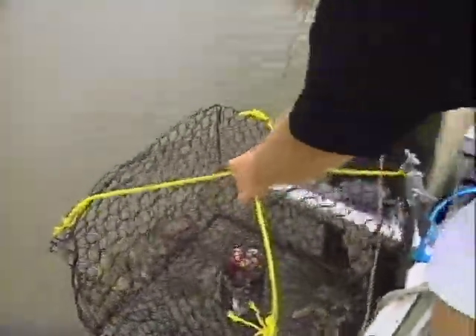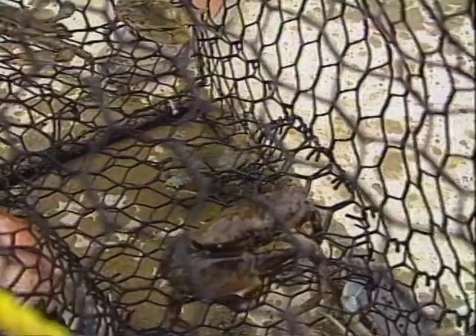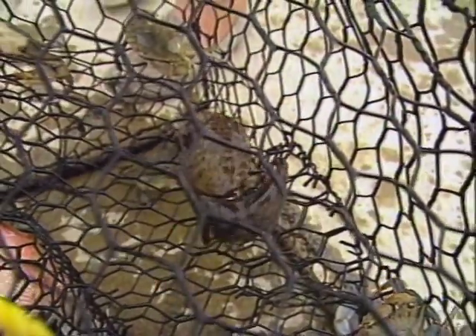Yeah, we've got a good group of blue crabs and even unusually one stone crab, which is not something you see real often. You'll note it only has one claw — that means it's been caught before and somebody threw the crab back after picking one claw, which is the way they're properly harvested.